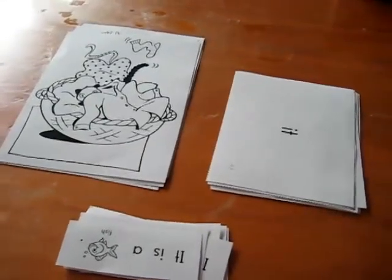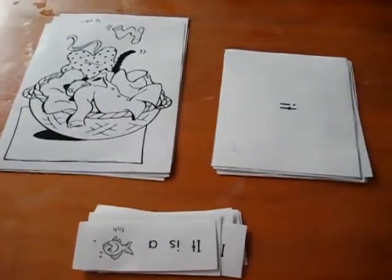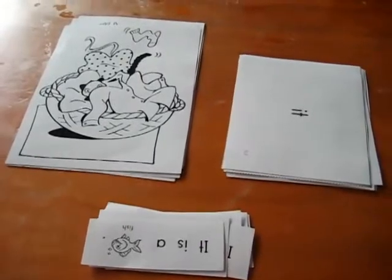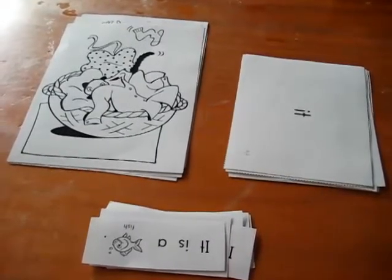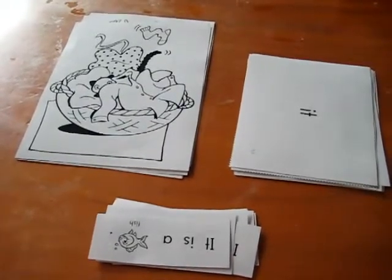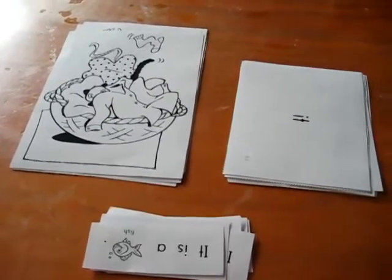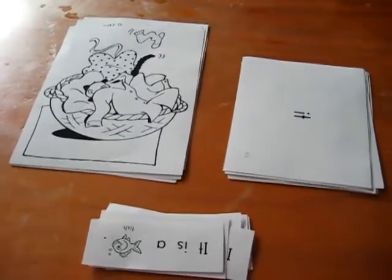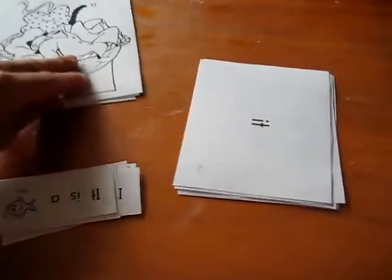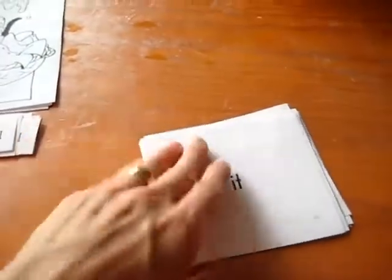I wanted to show you a little idea of how to do reading with your toddler. Here we have three different steps. This I actually got from a little reader that I printed out — I think it's from learningpage.com. I printed it out and I cut it. Rather than making it into a little reader, I cut them out so we can play it as a game. I really like this idea, so I thought I'd share it with you.